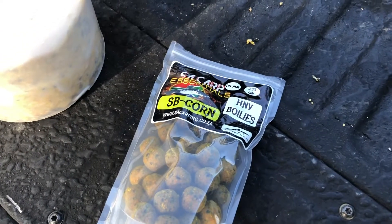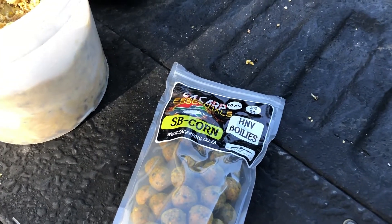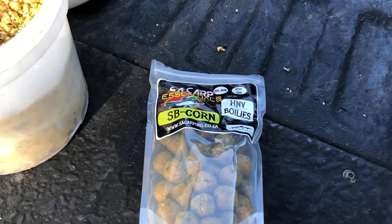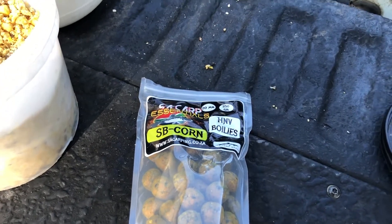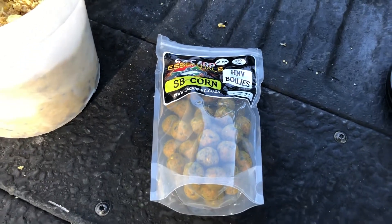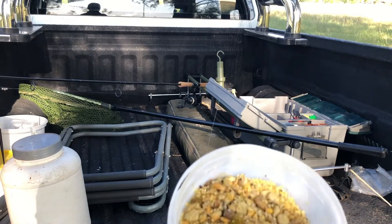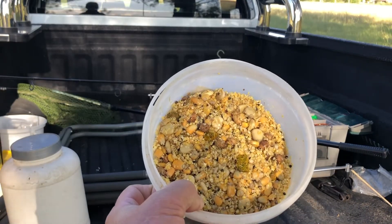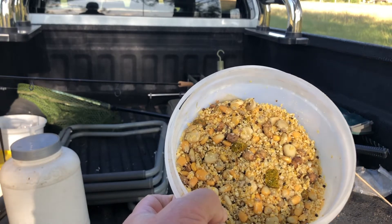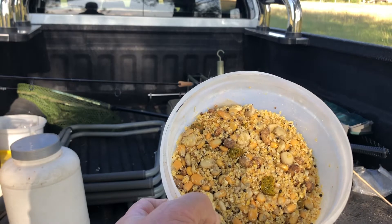I also have SA Carp Essentials high nutrient value boilies with the SB corn flavor, which I'm going to chop up a few of them and also mix into the ground bait. And then I'm going to use it on a hair rig. Because I'm going to use a corn based ground feed, I'm going to use a whole kernel or two or three kernels as the particles on the hair rig.